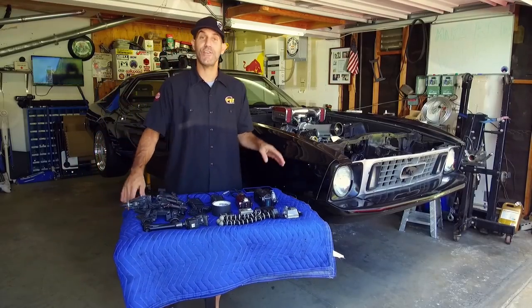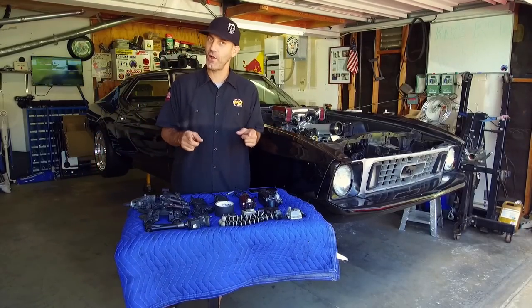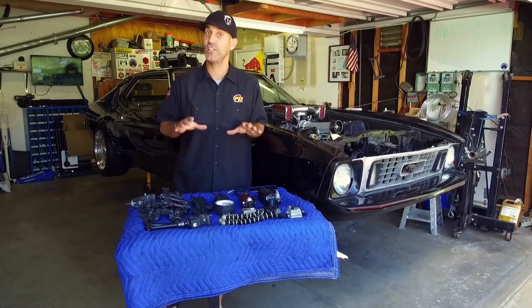Howdy, I'm Jason Lewis and in this video I'm going to show you how to make rad automotive-based YouTube videos like this.